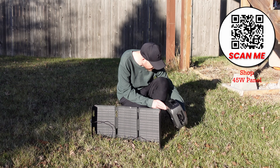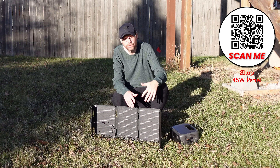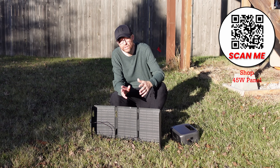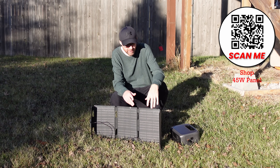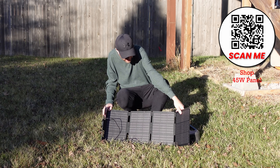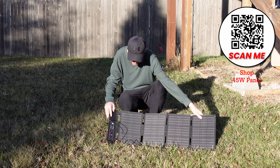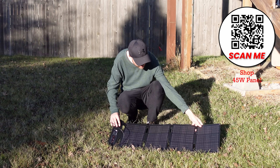We're pulling some power in right now using the solar panel. This is a 45-watt solar panel with a high conversion rate — up to 23% efficiency, according to EcoFlow. It's also long-lasting and weatherproof, so if it starts raining it should be okay. That said, it's small and compact — I wouldn't leave it out during a windstorm. Overall, it's a really nice, compact solar panel, great for camping.